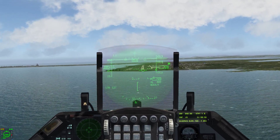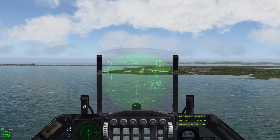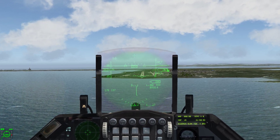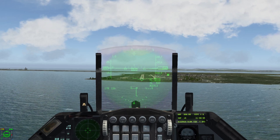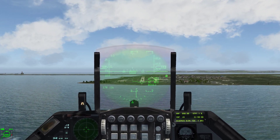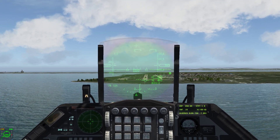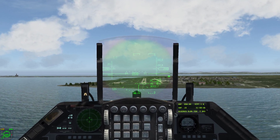So we bring our FPM — our flight path marker — up now. You can see our AOA bracket is still down low in the HUD. We let out throttle to slow down in order to bring it up. Continue to pull back on the stick to keep the flight path marker on the runway and bring our AOA bracket up. Once we get pretty close to everything lined up, we need to add throttle to maintain where we are.